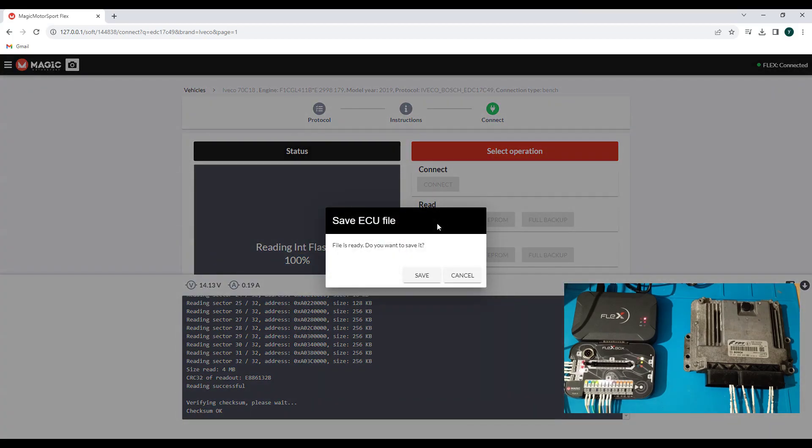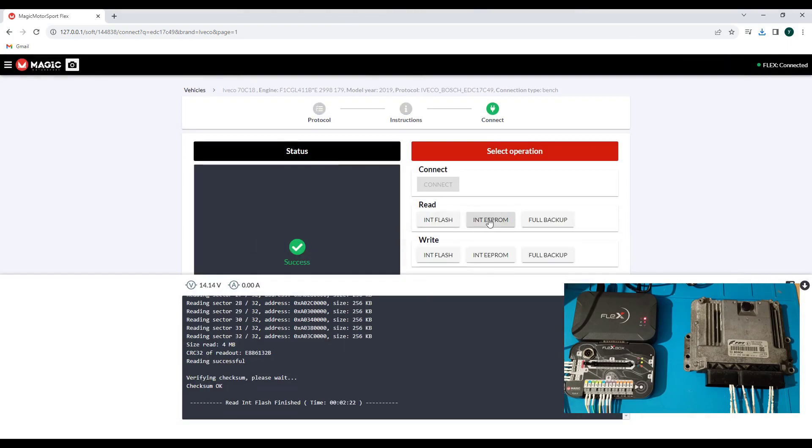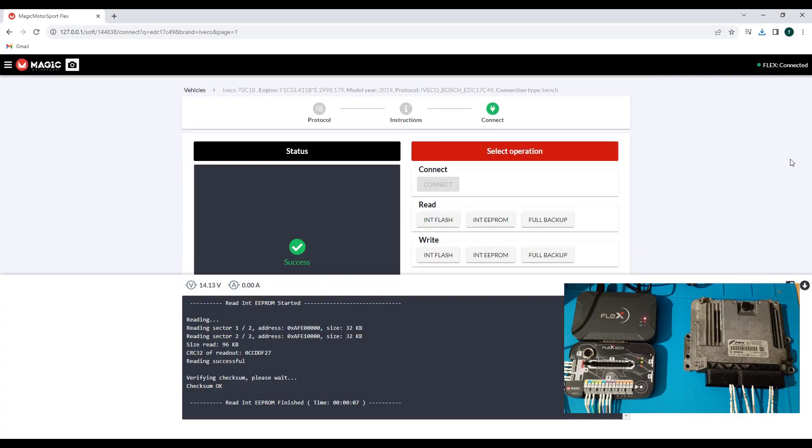What is important: you can calculate the checksum. We save this one, now we go for the EE Pro. That was fast. I will save this one too. Now I will unplug the ECU and connect the other programmer.